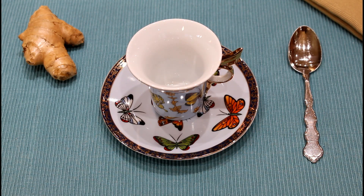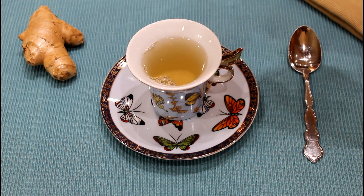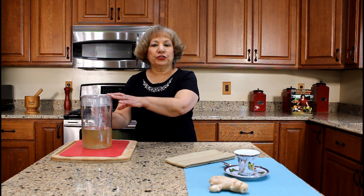You can now serve yourself a hot cup of ginger tea. I usually drink the ginger tea plain, but you can add lemon or honey to your tea. After I serve myself a cup of hot ginger tea, I allow the remaining ginger tea to cool before pouring into a pitcher. I cover the pitcher with a lid and place it in the refrigerator.